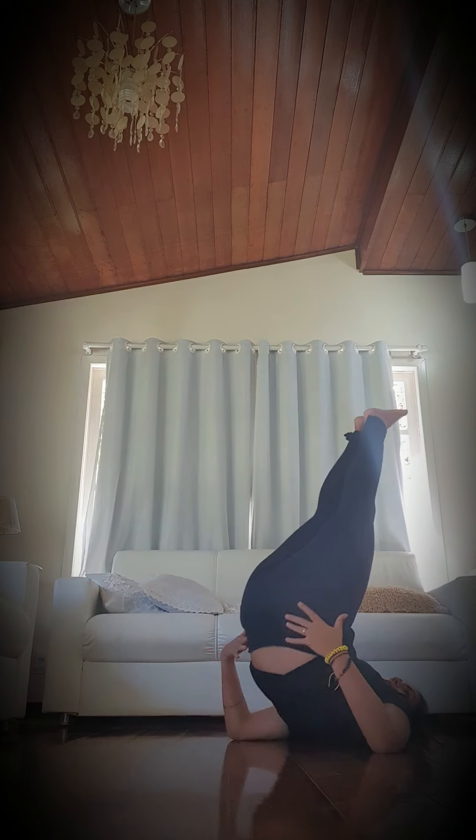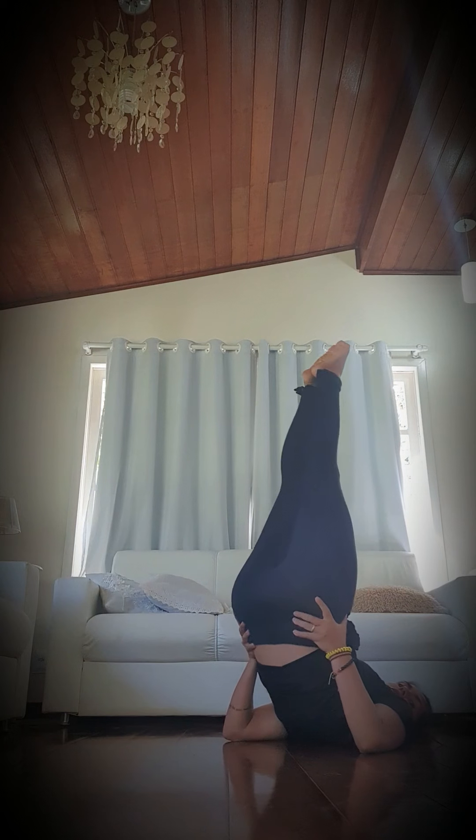Next one — candlestick. We are going to lay down and get into the off position.